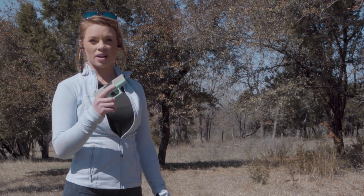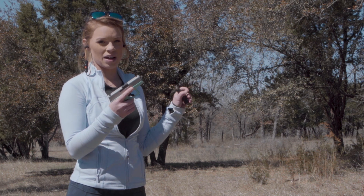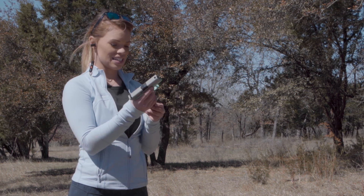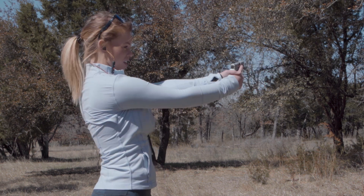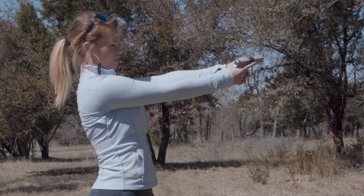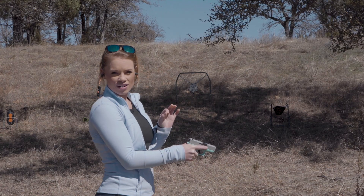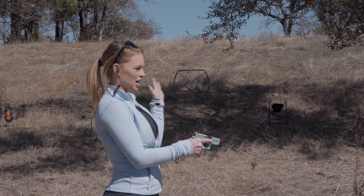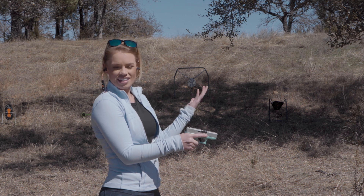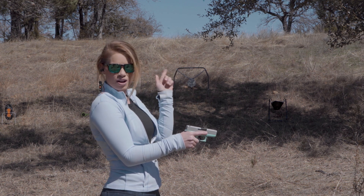I am going to start with my handy-dandy Glock 43 9mm and just run some rounds through it to get warmed up. I wanted to show y'all one of the first tips people always wonder about — how to actually hold the gun. I see it all the time where people want to hold it incorrectly. You want to hold it like this and then cut that left hand, or right hand, whatever hand you're dominant with, and put it just like that. Make sure your thumbs are below the slide as well. We are in a safe space right now — in the middle of the ranch — so I have my ear pro and eye pro on, and now we are going to go live downrange.